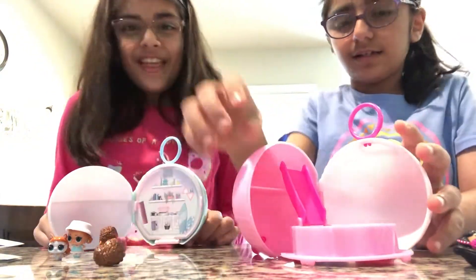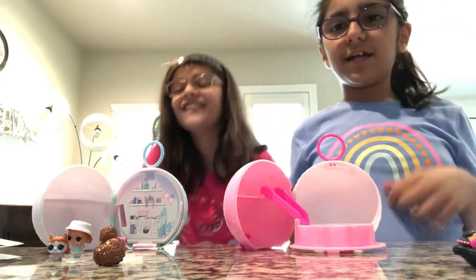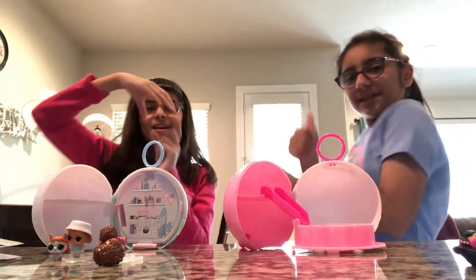Anyways, thanks for watching Ketchup. Make sure you like, subscribe, and hit the bell.